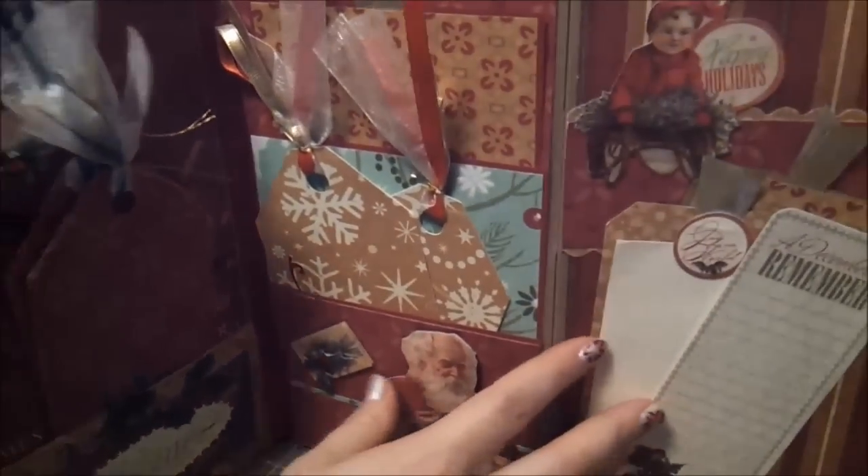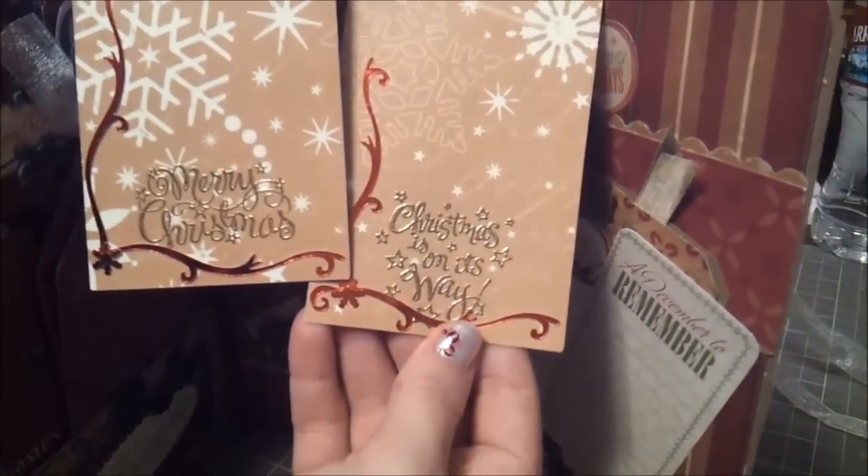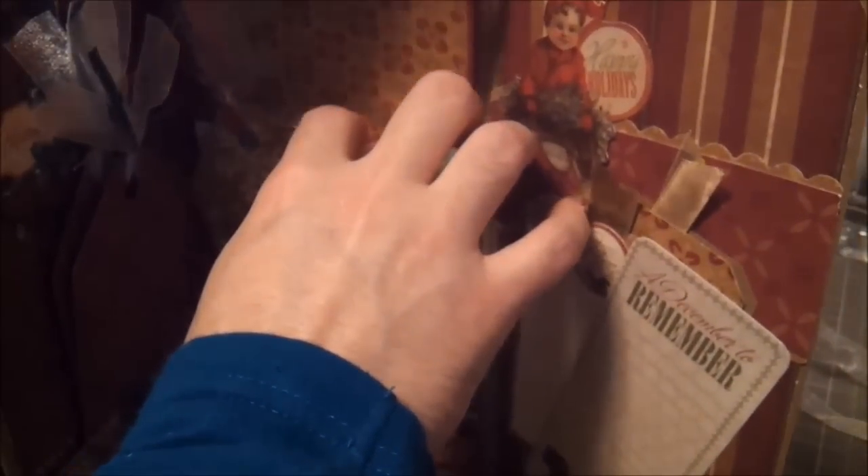When you open it up to the inside page there are a couple of pockets. This is another piece I just popped out — a 3D sticker — and some more tags that I cut with my Cricut. It says 'Merry Christmas, Christmas is on its way,' very plain on the back so she could put whatever she wanted on it. Then this piece is another pocket and when you pull it out it's large — more Cricut cuts from different papers — and on the back it's really plain so she could put something on the front or back.